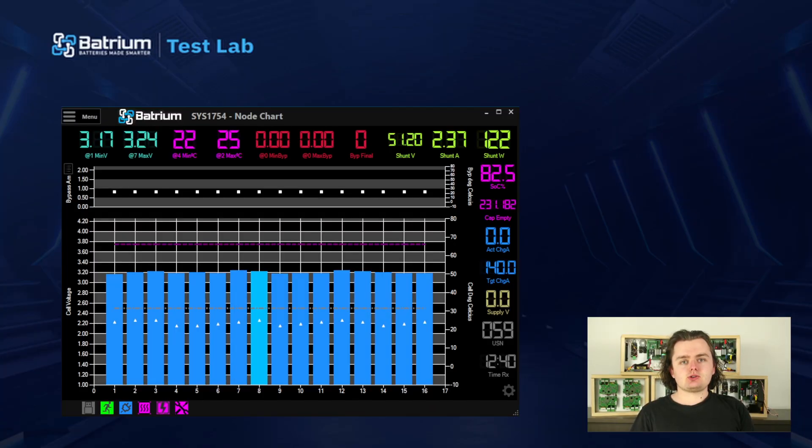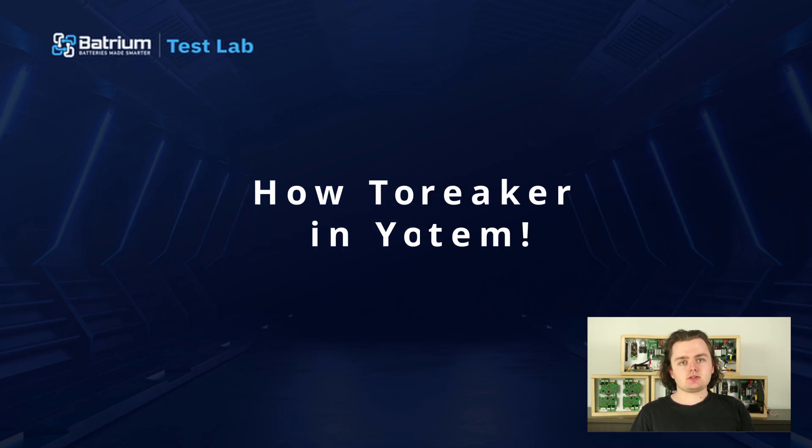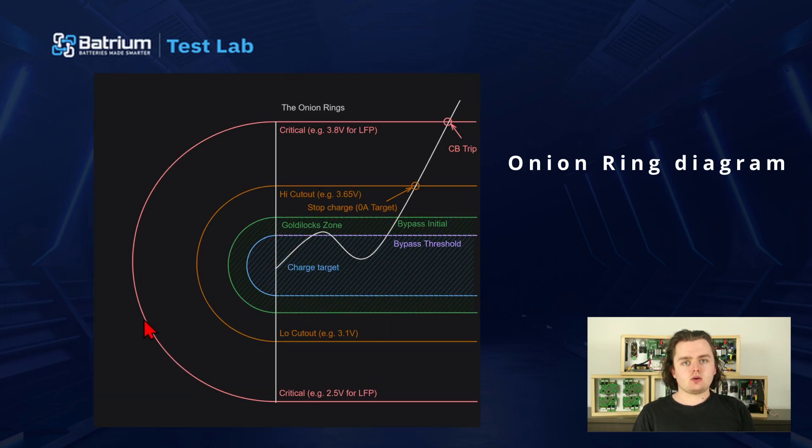Hi guys, I'm James from Batrium and today I'll be going over how to use a circuit breaker in your Batrium system. To start, let's go over how one is used. It's basically the last line of defense for battery safety. We can see our little onion ring diagram here showing the upper and lower limits of increasing severity as we move out of the normal operating range.